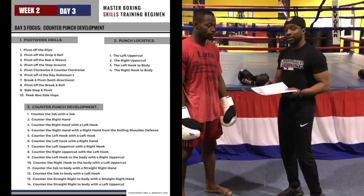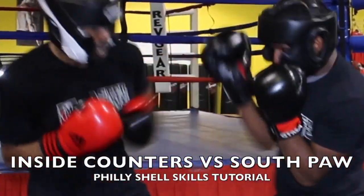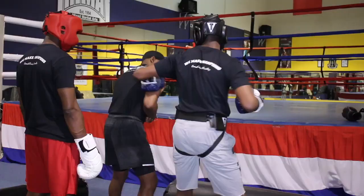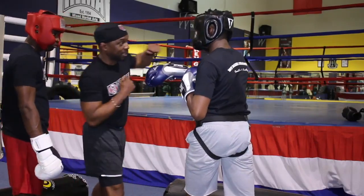My name is Coach Eric Grayley, and I thank you guys for watching. This is the Philly Shell skill drills regimen by Master Boxing, where you're going to get your master's degree in the science of boxing, coaches. Remember, never feel like you can't reach out to us, because we work for you. So long.